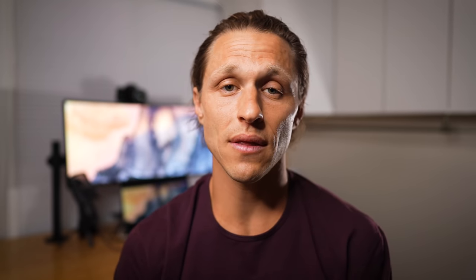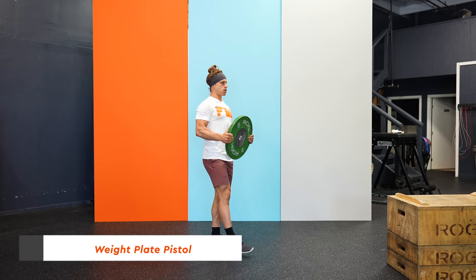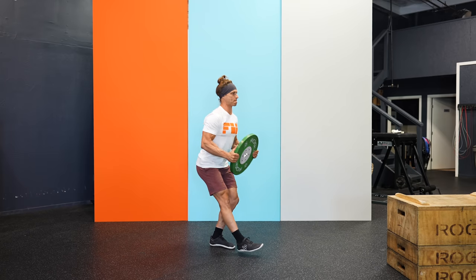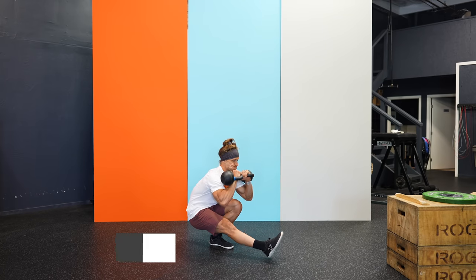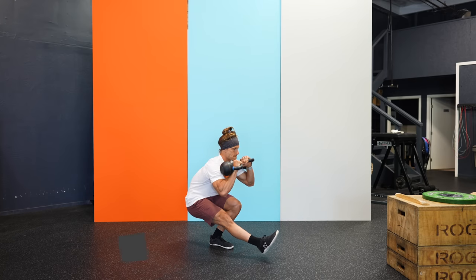We showed you a progression to get to the standard. What if you want to progress beyond that? There are always ways to make movements more challenging even if they're highly demanding bodyweight movements. You can always add weight — there's the weight plate pistol squat, and then taking that load into a kettlebell rack position makes it even more difficult. Those are two progressions to develop your pistol even further.